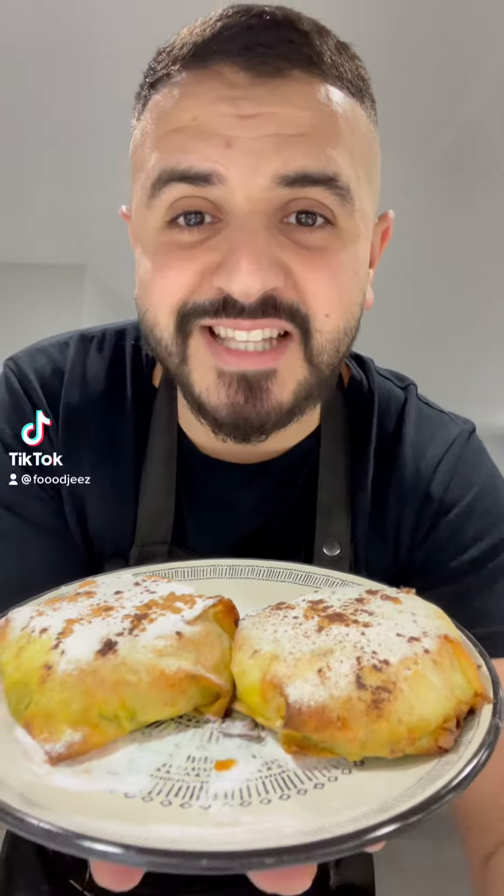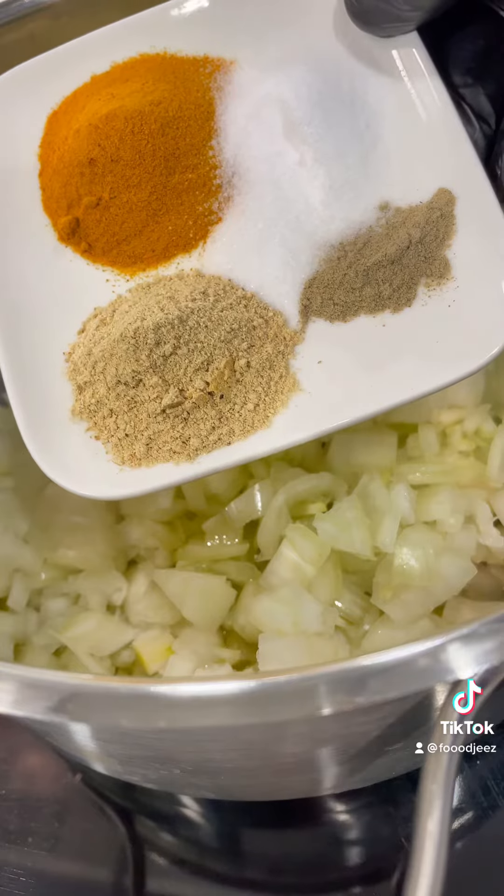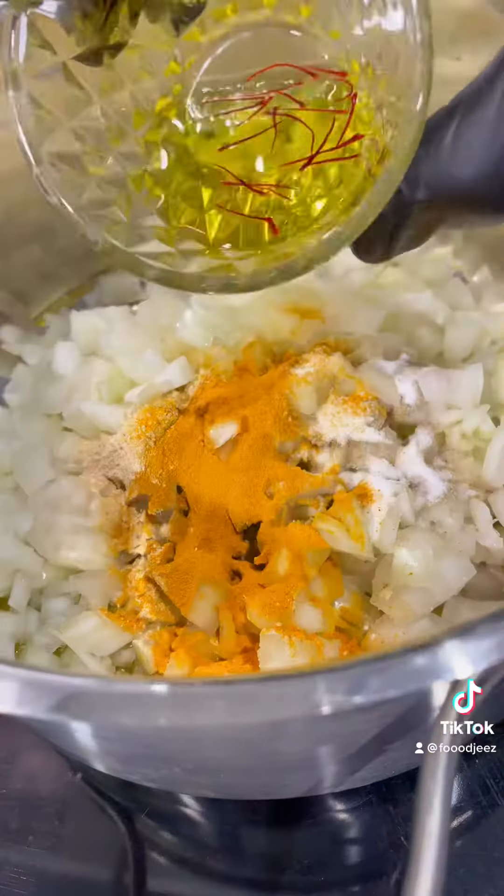Let's make some mini chicken bastella. Start with 3 onions, add some olive oil, salt, pepper, turmeric and ginger, and saffron.